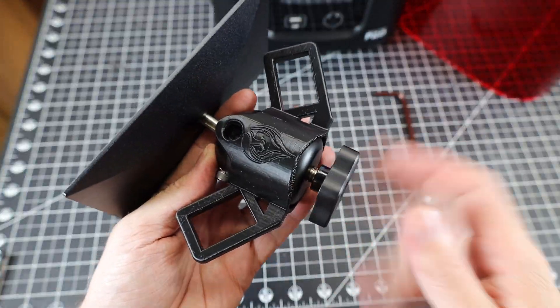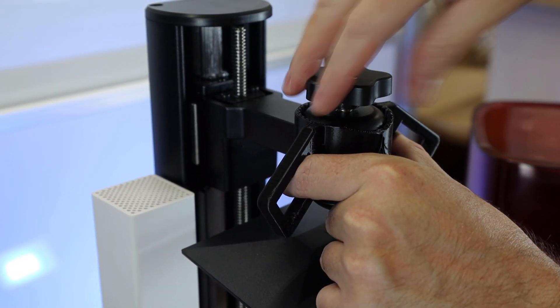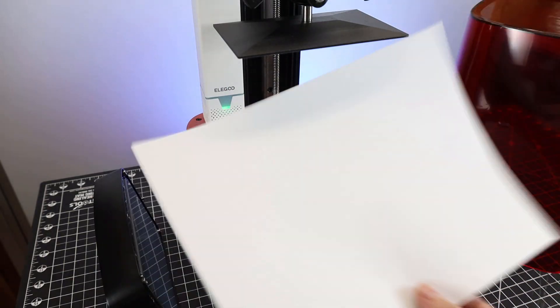You just have to take a couple things off of the build plate, snap it on, and screw everything back in. With that done, I'm going to put the build plate back on the machine and then level it — and I find this to be super easy on resin printers.